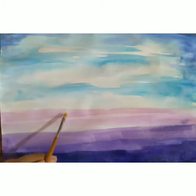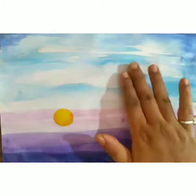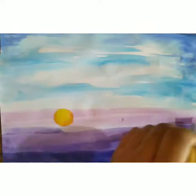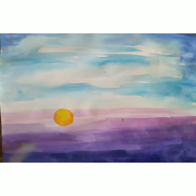You have to check your sheet and let it be dry. Now I am ready to draw the sun. Firstly, I am using yellow, then I am using orange over it. Before starting your second tone, you have to wait for a while and let it be dry.